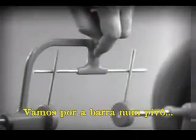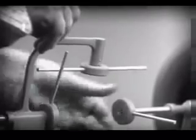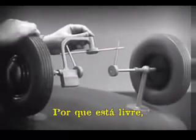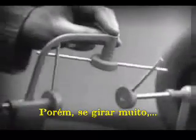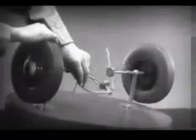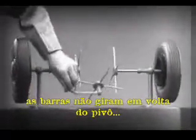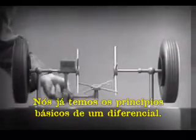Let's put this bar on a pivot so that it can swing in either direction. Now the bar can still turn both wheels at the same speed. And because it pivots, it lets one wheel turn even when the other is stopped. But if turned too far, the bar will swing around until it won't drive the spokes that turn either wheel. We need another cross bar and more spokes to carry on the job. Now, when we stop one wheel, the cross bars will continue to push the spokes of the free wheel around. As long as both wheels are free to turn, the bars do not swing on their pivot, and the wheels move at the same speed. Now we have the working principles of a differential.